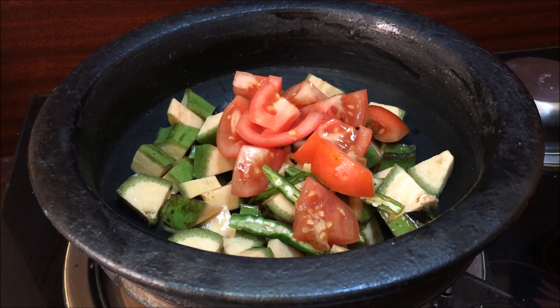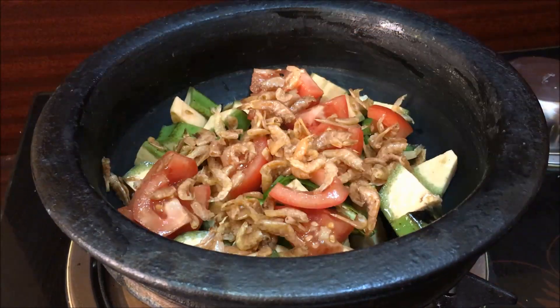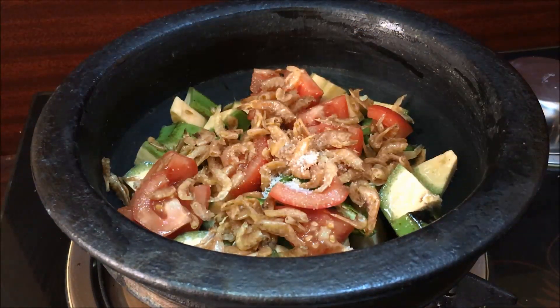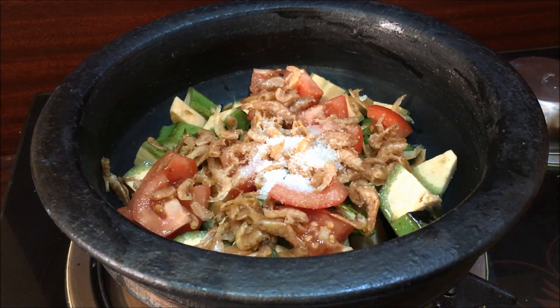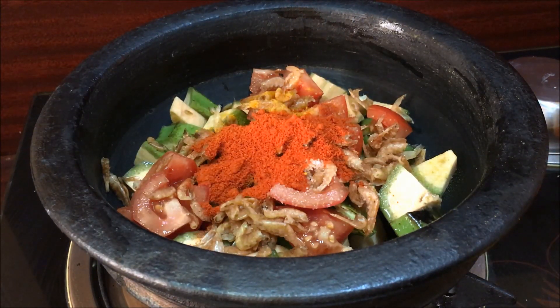I will make it ready for the dough. Let's mix the ingredients. Add one teaspoon. Add 1 tablespoon. It doesn't matter — it's not olive oil.